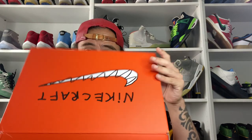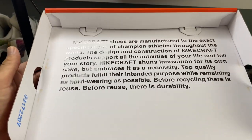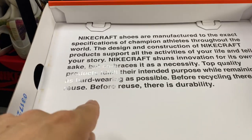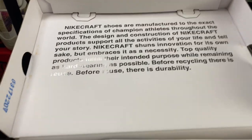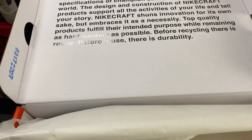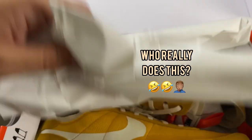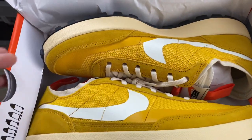And now for the shoes themselves — let's take a look. The first thing you notice is this little marketing spiel. I like this idea: 'Before recycling there is reuse, before reuse there is durability.' So this shoe has been made to last and made to be worn. The paper has that crinkle you'd expect, and then here are the sneakers — wow.